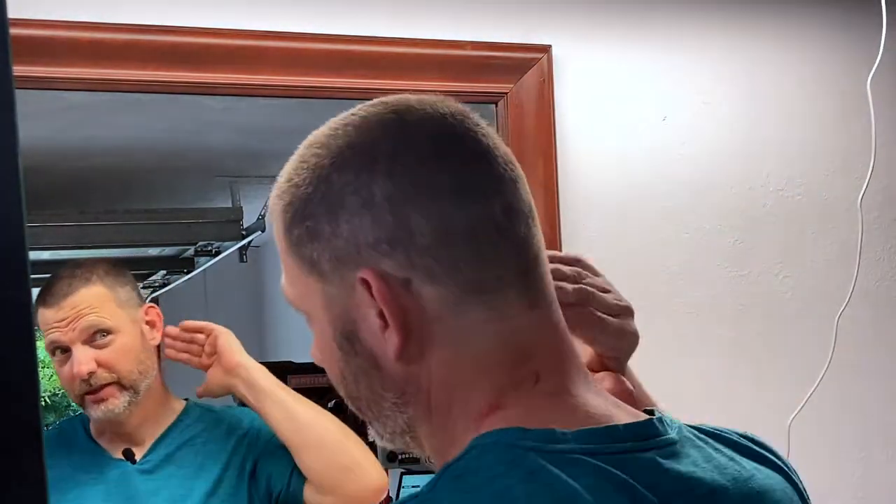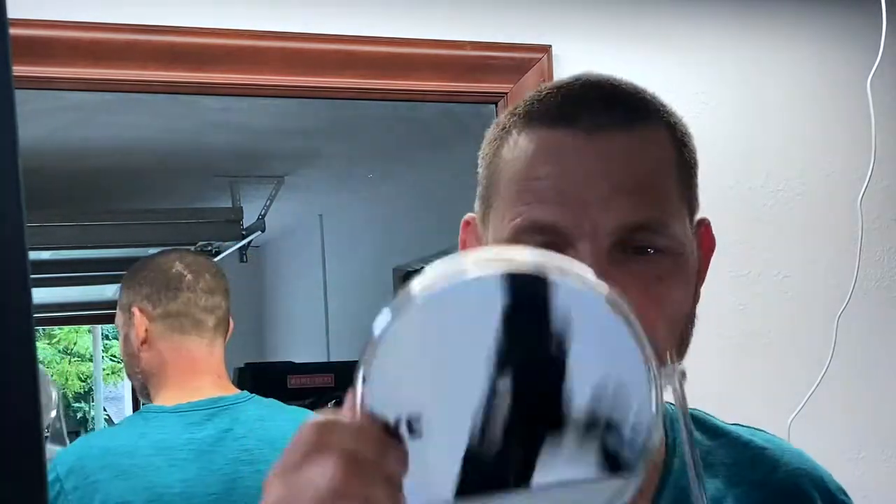I think it's pretty good for my first time — our first time, I should say. Not mine, ours. Since I dragged her into the shenanigans. Pretty good.